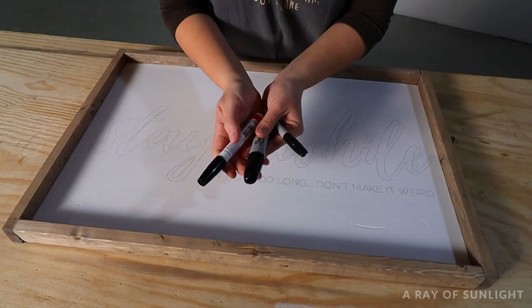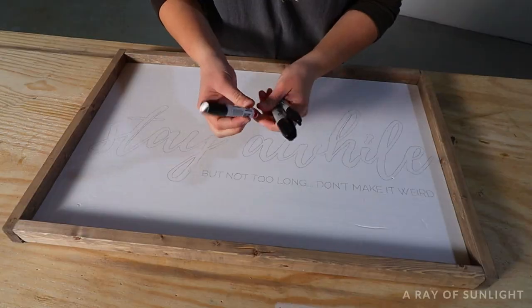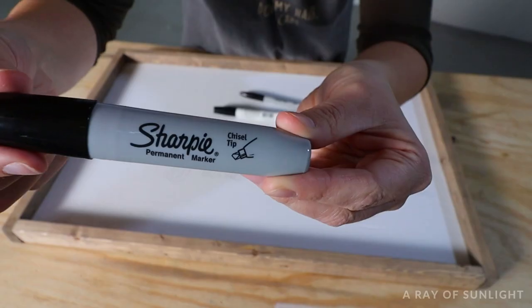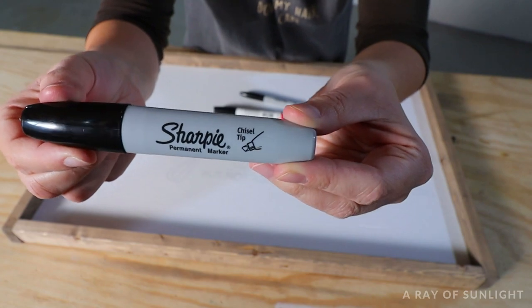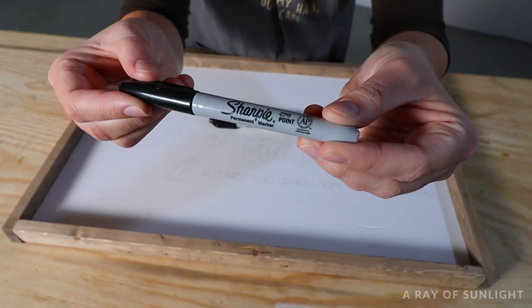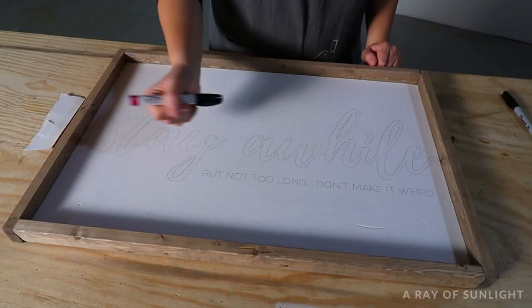Now for the fun part — all you gotta do is color in the lines. Grab a Sharpie paint pen, or a smaller Sharpie if you have really small areas to paint in. I personally really like the paint pen; it does a much better job of painting in the design than even a chiseled edge Sharpie will do.